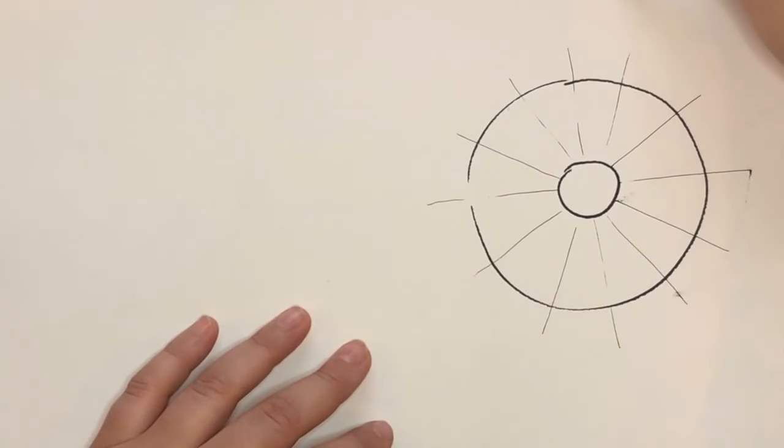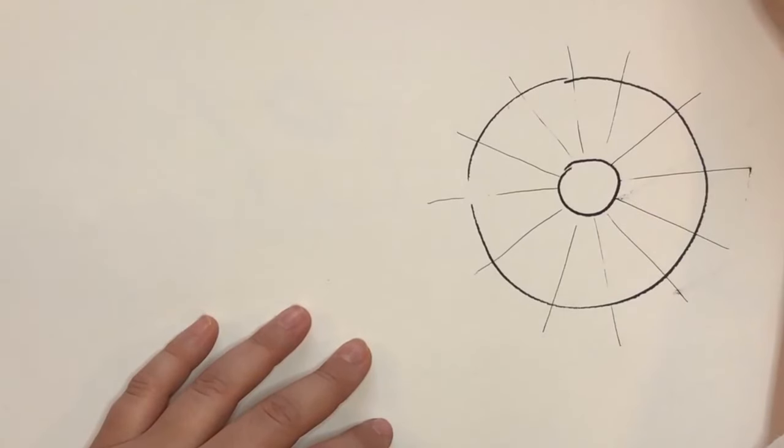I like to draw the shape of the petal out ahead of time a few times just so I know what I'm doing. It could be like that, and if I add this little edge, it kind of looks ruffled. It's a good idea to get used to how you're going to draw your petals.